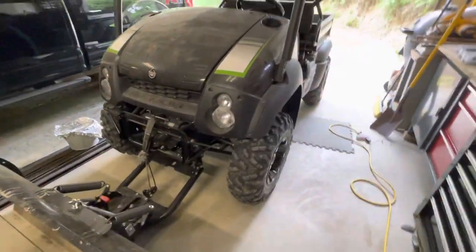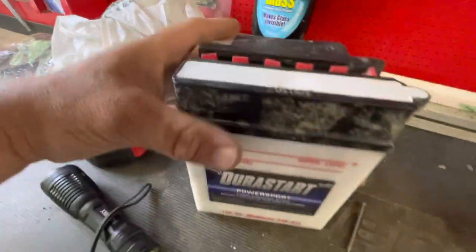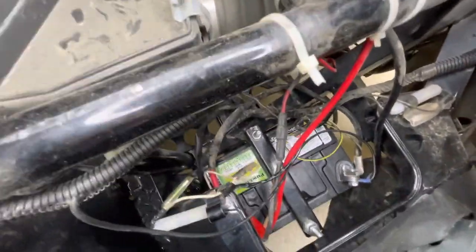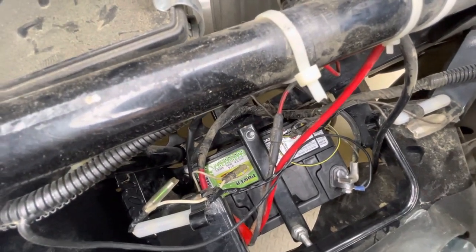If you've got one of these Kawasaki Mules and you've been dealing with this kind of battery — upgrade time. You can put just a regular lawnmower battery in here. Look at that, it fits. You just have to custom fab yourself a strap across the top.